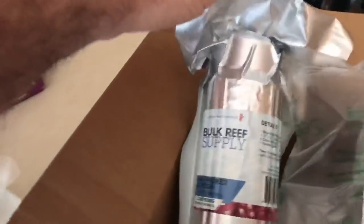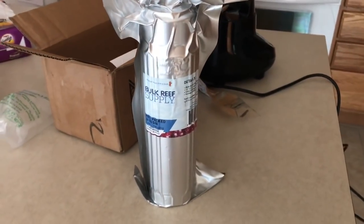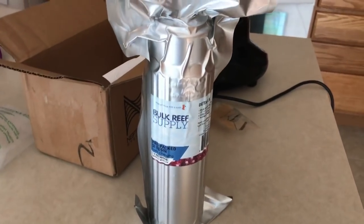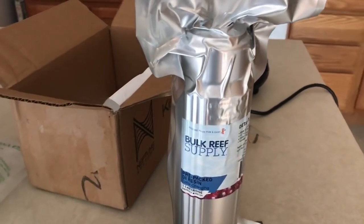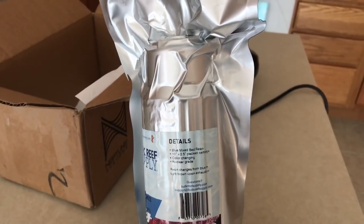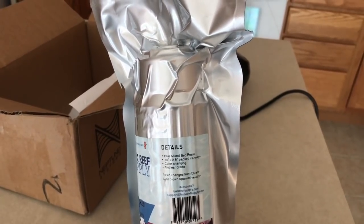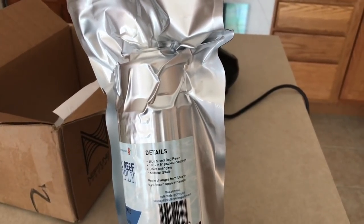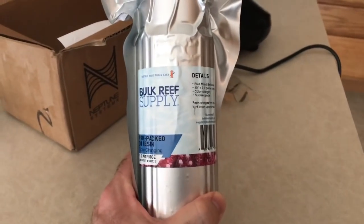I got it from Bulk Reef Supply. I'm not going to promote company names if they don't pay me — you can get it wherever you want. I also use Marine Depot; I'm not loyal, it just depends on who has what on sale. This is a blue mixed-bed resin — a 10-inch by 2.5-inch packed cartridge. It's color-changing and it's nuclear grade.